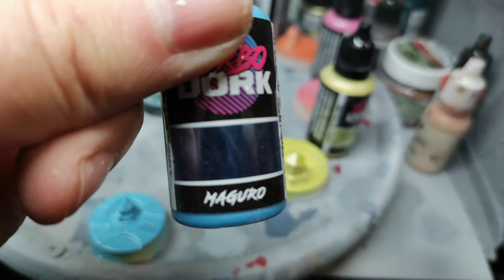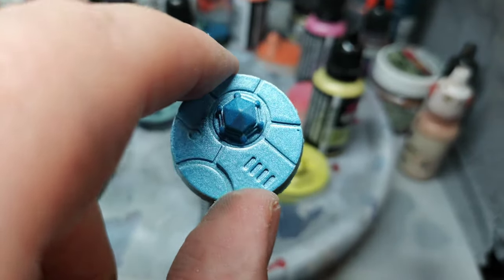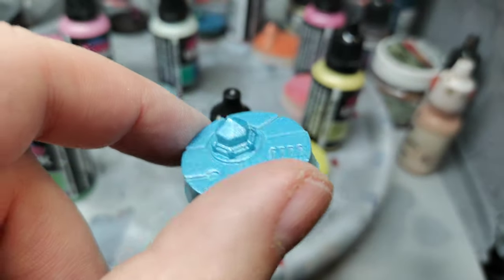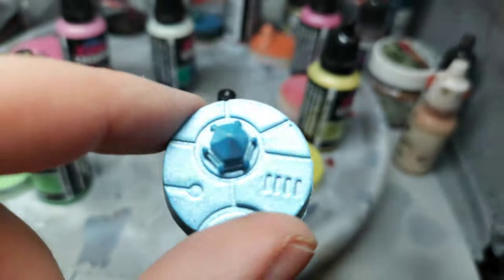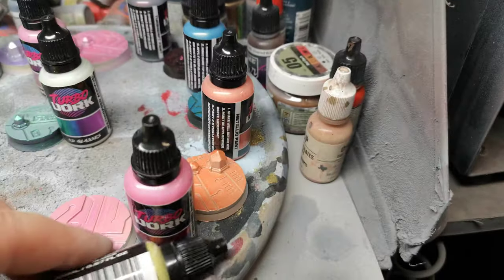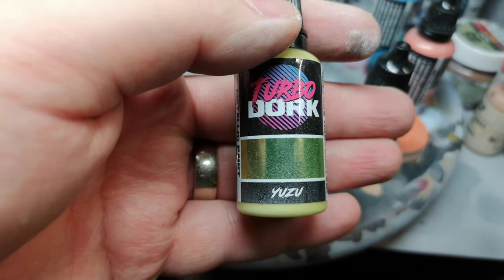Then we have Maguru — hope it's Maguru, we're calling it Maguru anyway. A lovely metallic. And then we have Yuzu.